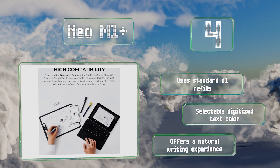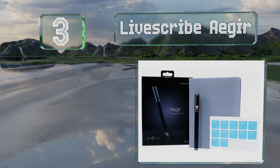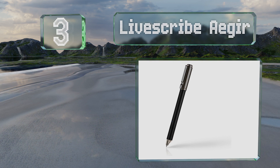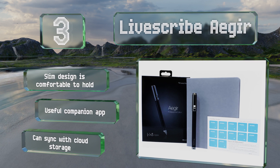Nearing the top of our list at number three, a smart choice for full days of classes, the Livescribe 3 has a 10-hour battery so you shouldn't run out of juice halfway through a lecture. It automatically wakes up when you start writing and will turn itself off after a period of inactivity. The slim design is comfortable to hold, there's a useful companion app, and you can sync it with cloud storage.